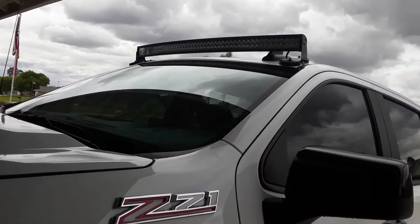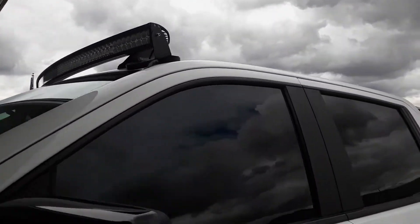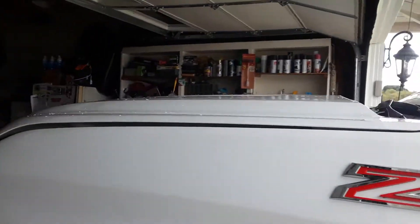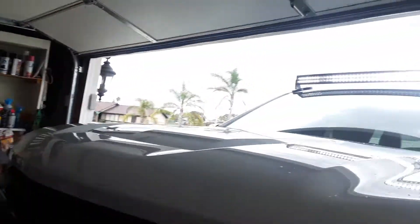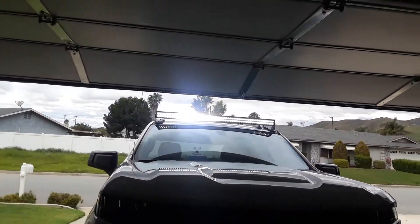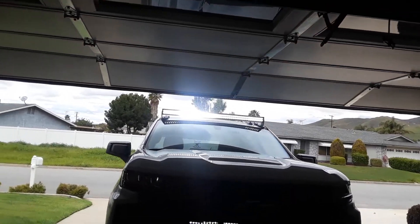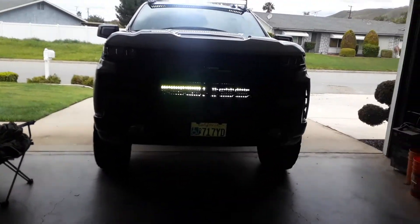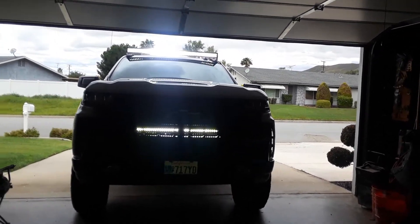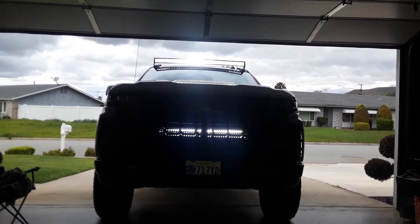Pretty happy how it came out. All the wiring is done. I'll turn it on here so you can see it. I got to see too — because it's kind of bright out — and that's my 32-inch grill light bar. It looks kind of amber at some angles.